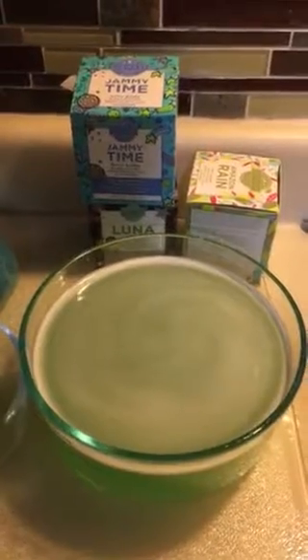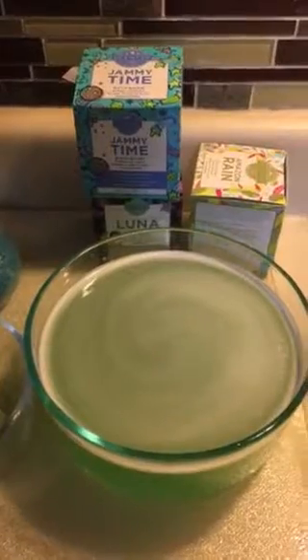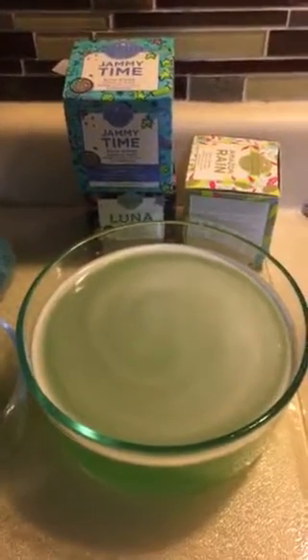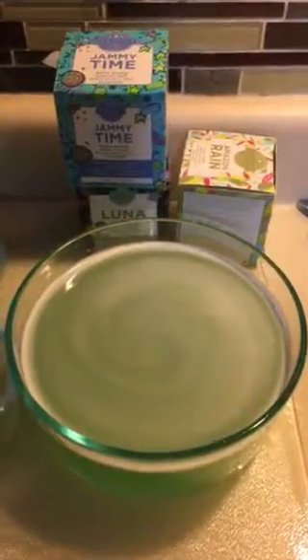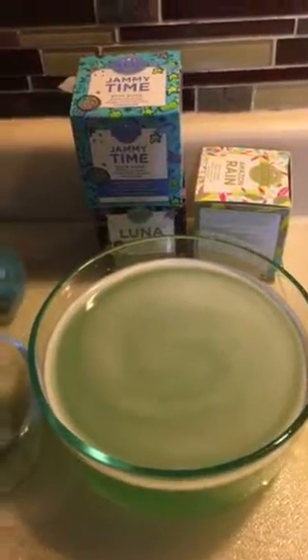They're eight dollars a bath bomb — that's not bad. If you get a couple of uses out of them, that's really cheap, because you don't want to put the whole thing in at once. You'll get more than one use out of it for sure. Thank you and y'all have a great day, bye!